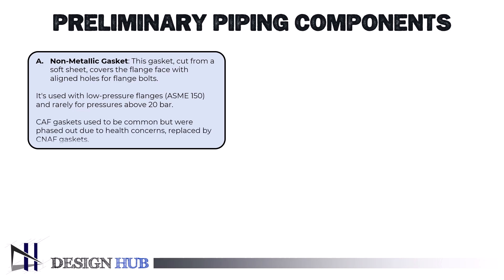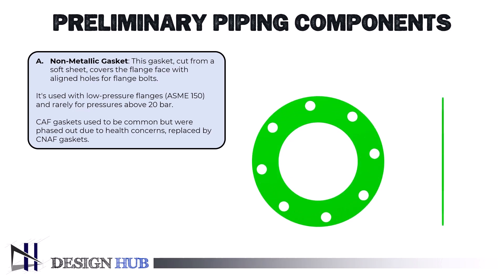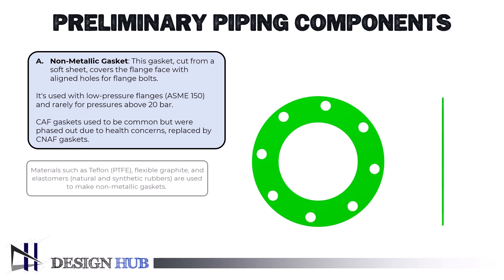Compacted asbestos fiber (CAF) gaskets were a common usage of asbestos before the material was phased out of the industry due to health and safety concerns. Compressed non-asbestos fiber (CNAF) gaskets is the new term for the product. Materials such as Teflon (PTFE), flexible graphite, and elastomers — natural and synthetic rubbers — are used to make non-metallic gaskets.